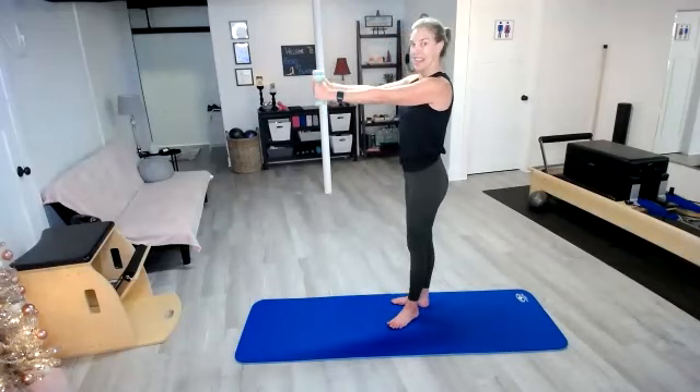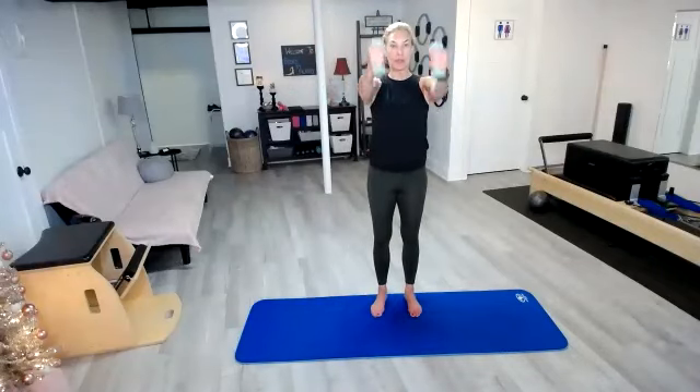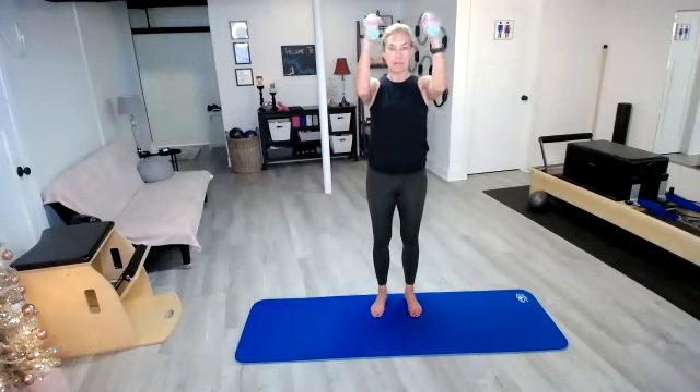Next up, we've got our forward bicep curl. We're going to do that and then a hammer curl in three, two, and one. Hold it right here — take those arms up and then bring them right back, out and in. Pull those shoulders back. If those shoulders are starting to inch up towards your ears, maybe just bring the arms down a little lower, but keep the elbows away from the body. That isolates that bicep and makes sure that we're working that muscle.